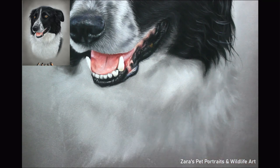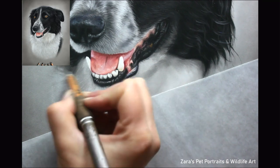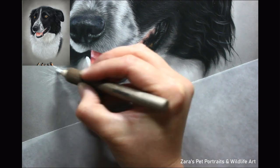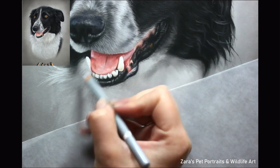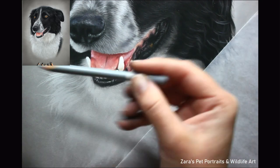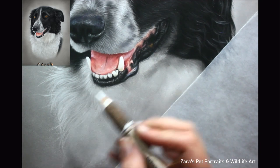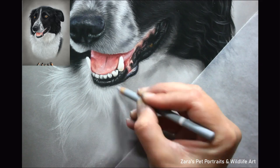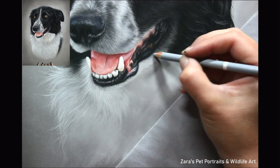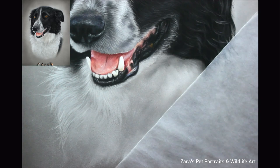Regardless of fur colour, I never put one solid colour down everywhere. Even when working on the white section of the chest, there were many greyer tones mixed in — there's always subtle variation between lights and darks. With a longer-coated breed like this border collie, that variation will be more exaggerated, because where the longer fur clumps together and overlaps, you'll have more shadows. Make sure to capture any subtle variation — any change between greys, darks, and lights.